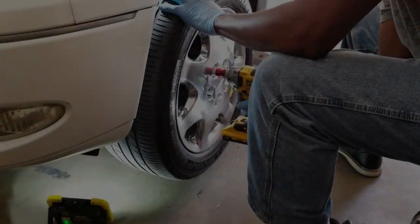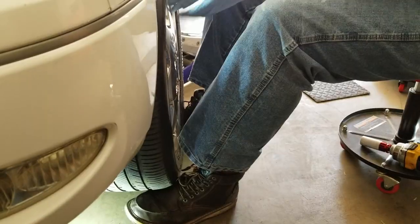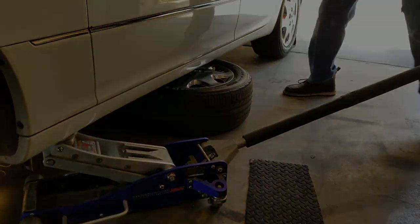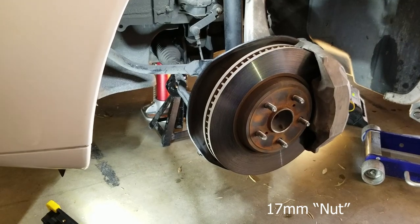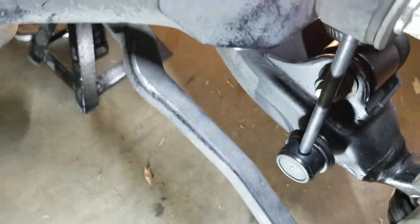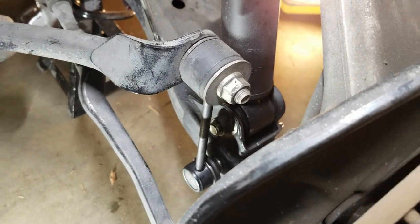I'm going to remove a 17-millimeter bolt to remove the sway bar link, then remove the rear bolt, pull that out, move it out of the way, and remove this piece which is also 17-millimeter. Swing it over — this whole part comes out. I'm going to put it in a bag so all the parts are together.